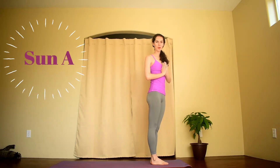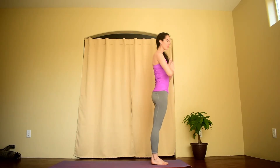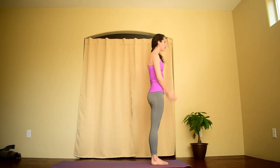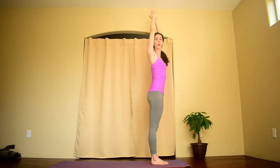You'll begin in Mountain Pose, feet together at the front of your mat. Hands can come to heart center or down by your side, palms face forward. On an inhale, reach your arms up towards the ceiling. Exhale, fold forward — hands can come to heart center or open wide.